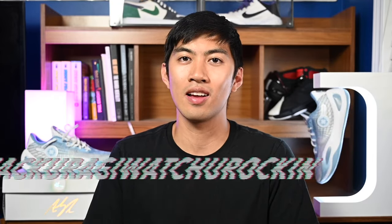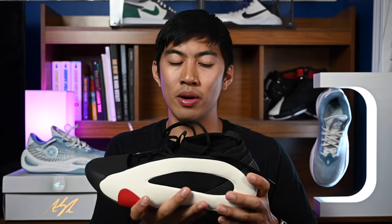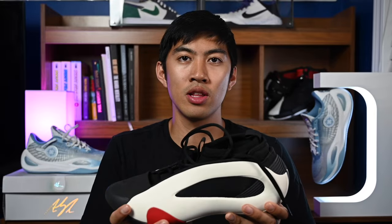We're at that point in the video now — it's time for hashtag Zakuragi. What you rocking? So for today, I got a shoe that I'm not too impressed with so far. I have done a first impressions video, so make sure you guys go check that out. I will have a performance review coming up for these very soon. That is it for today, guys — I appreciate you all for watching. I'm signing out.